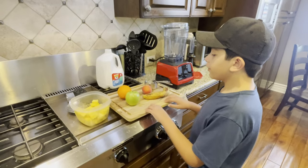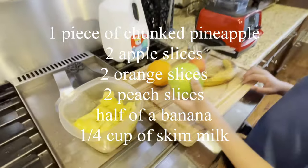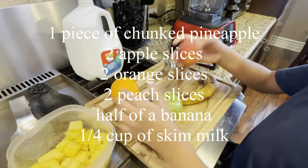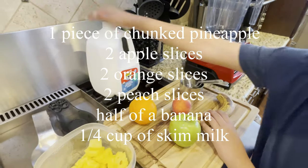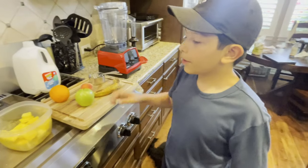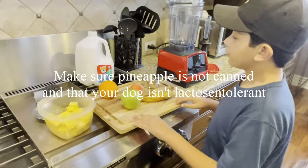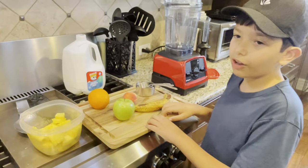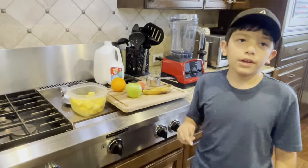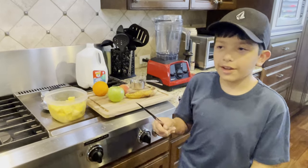For the ingredients in the smoothie you're gonna need chunked pineapple, some apple slices, a couple of orange slices, peach slices, half of a banana, and skim milk. Before you make the smoothie, make sure that your pineapple is not canned and make sure that your dog is not lactose intolerant. If you're going to be using a knife, make sure you are supervised by your parents.